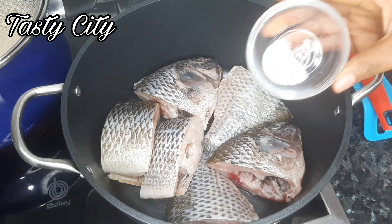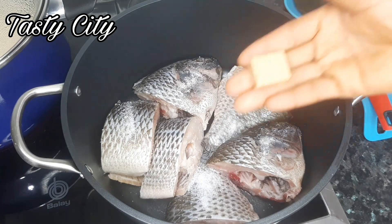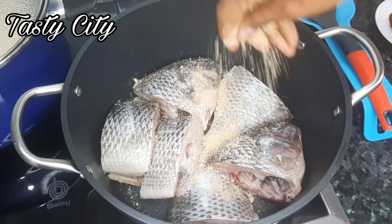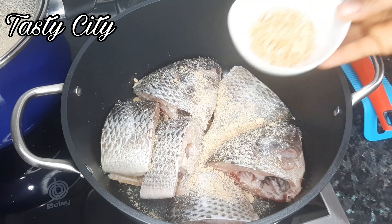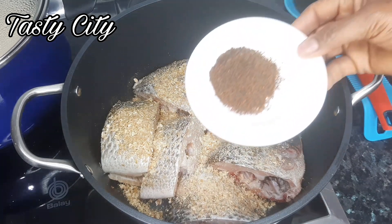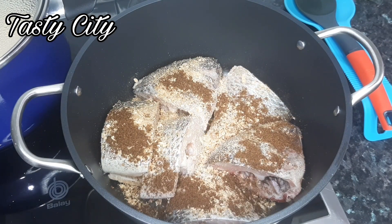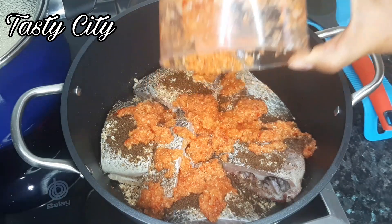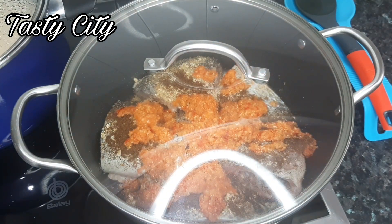Alright, to begin the fish soup recipe I'll start by seasoning the fish with some salt, then add one fish seasoning cube — you may use any seasoning cube of your choice. I'll also add the blended crayfish, the pepper soup spice, and then pour in the blended pepper mix. I won't be adding water at this point — I'm going to cover this up and allow to cook on medium to low heat for 10 minutes. This will enable the fish to absorb all the flavors and get tasty before we add water.